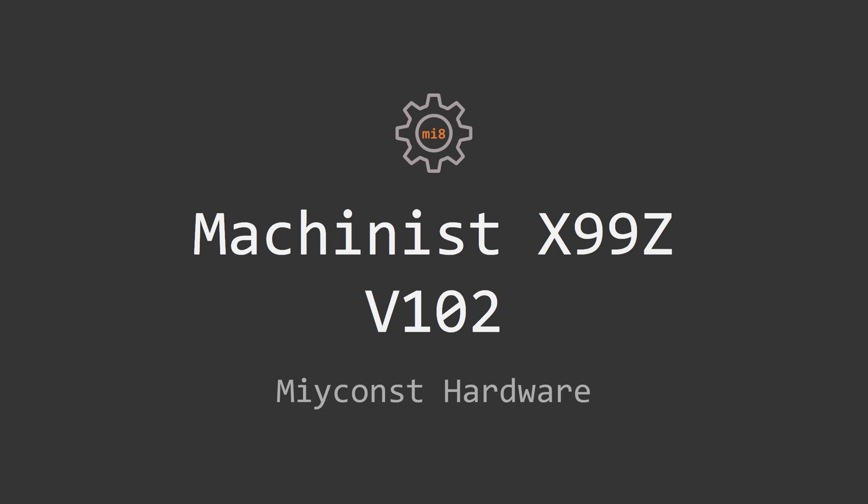Welcome to Mecon's Hardware! In this disappointing video I'm going to tell you the results of the detailed testing of the Machinist X99Z version 102 motherboard and why it took me so long to produce this video.